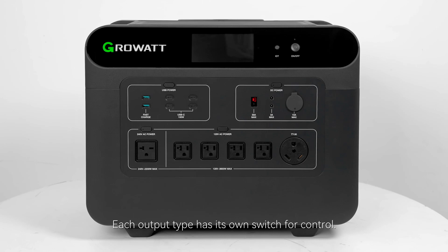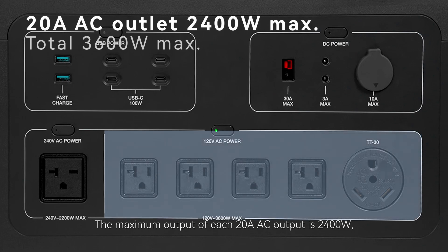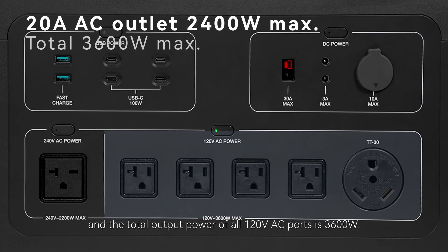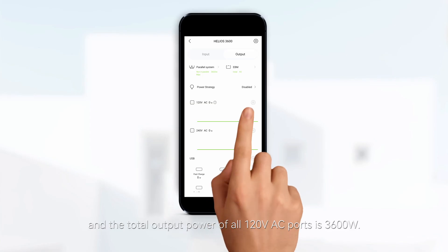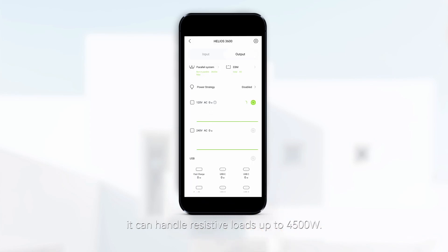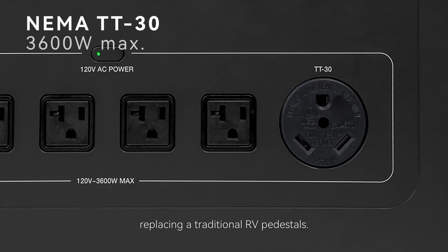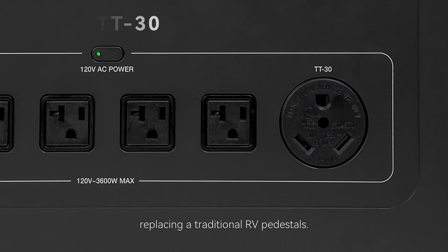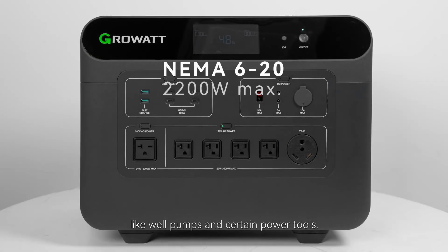Each outlet type has its own switch for control. The maximum output of each 20-amp AC outlet is 2400 watts, and the total output power of all 120-volt AC ports is 3600 watts. If you enable the Watt Plus function in the app, it can handle resistive loads up to 4500 watts. The NEMA TT30 can be used to power your RV, replacing traditional RV pedestals and generators. The 240-volt NEMA 6-20 port can power some 240-volt devices, like well pumps and certain power tools.